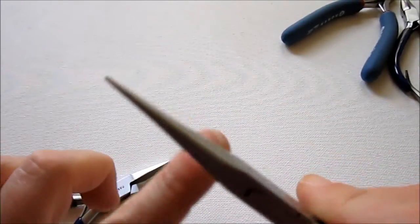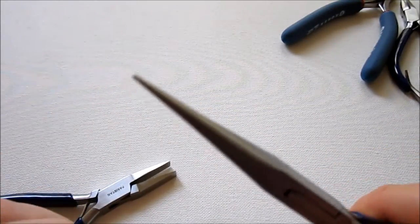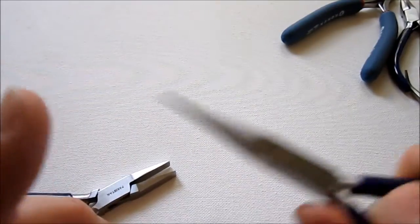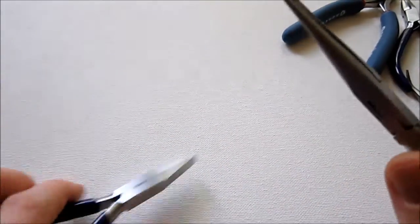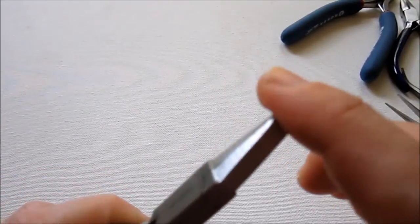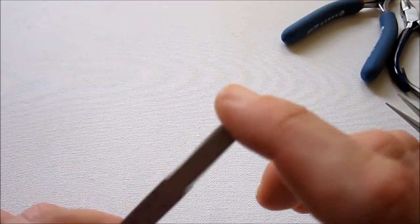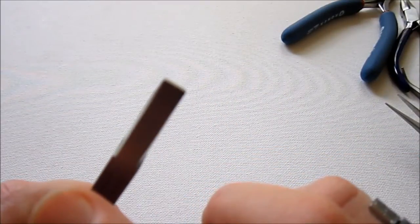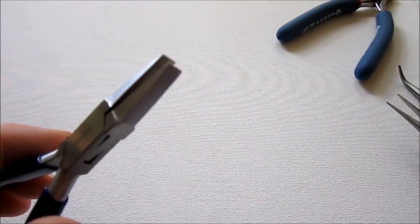A couple of other types of pliers you might want around are very long needle nose pliers. I sometimes use these when I'm making different shapes like spirals that open inward, because you can get the tip in very easily. There are also square nose pliers — because they have a very blunt end, I use them sometimes when opening jump rings or if you need to make a very sharp bend in a wire. But to be honest, chain nose pliers can do that too, so these aren't quite as important.